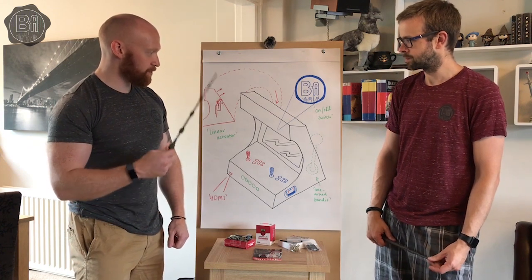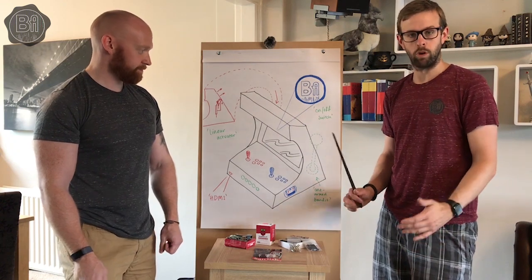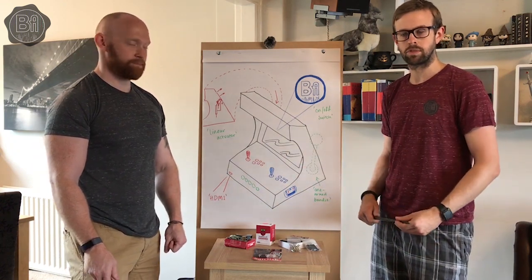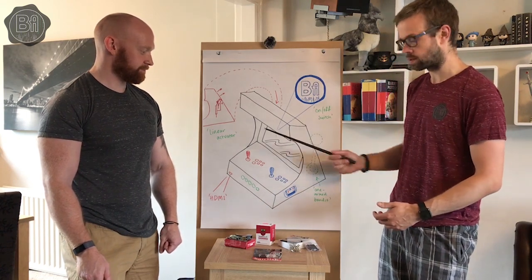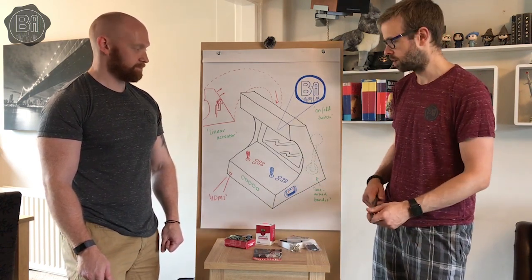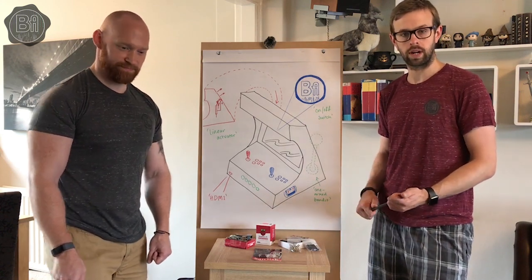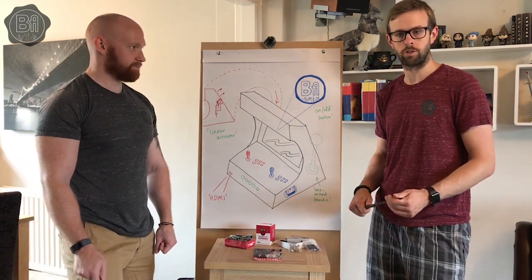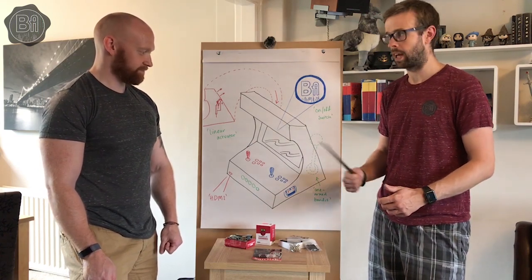So Rich, do you want to tell us a little bit about it? As Tabs mentioned, it's going to be bar top so it'll be standing on your coffee table or dining room table — short, compared to a floor standing one. We're going to split the project into two: I'm going to take the woodwork and mechanical side, and Tabs is going to take the more electronic side.